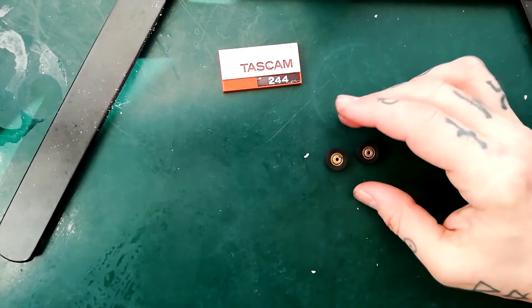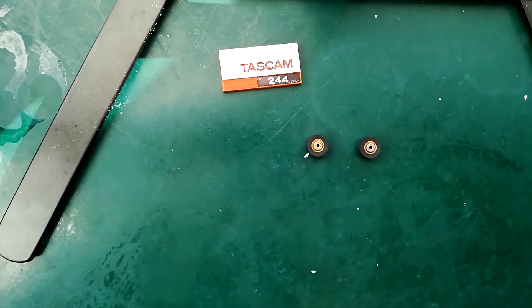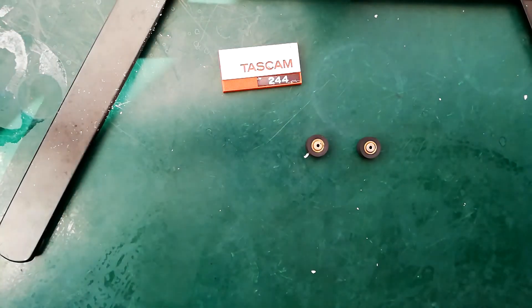You've got yourself a brand new spanking pinch roller for your Tascam 244 or your Tascam 246. You're welcome. Bye internet.